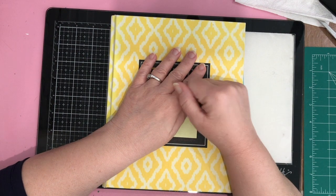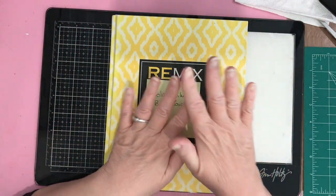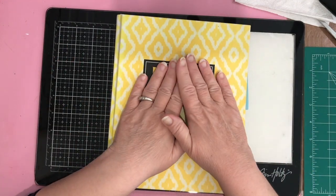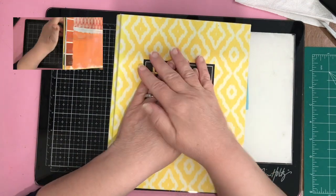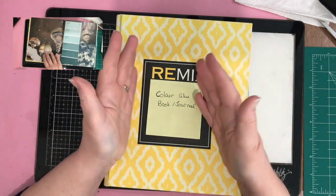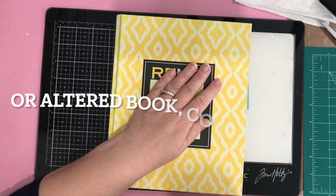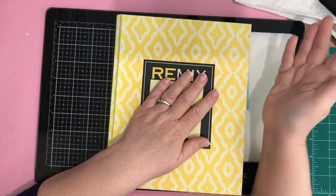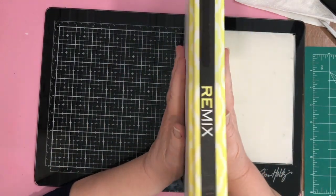Hi everyone! Today I thought I would share with you what it's like when I am playing in one of my art journals or glue books — these are called all sorts of things. I call this my color glue book slash journal. I don't know if I'll actually get any journaling done in this in terms of writing personal feelings or anything like that.